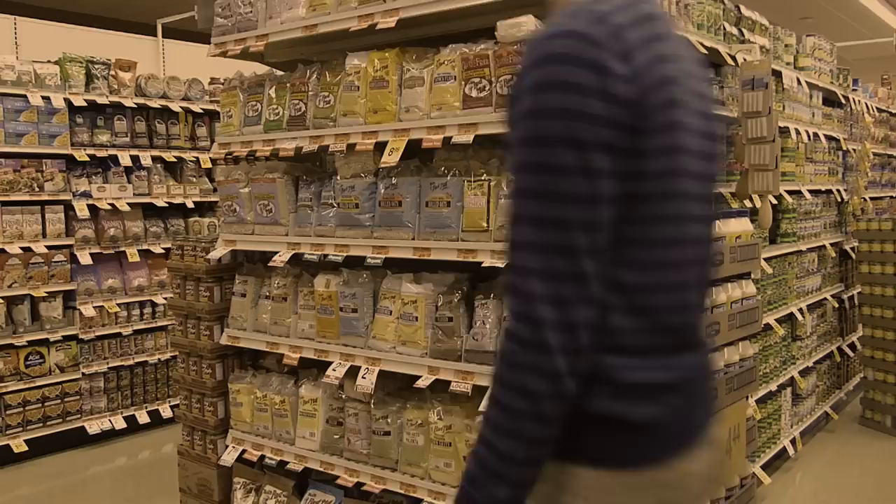I can make that! I purchased a bag of Bob's Red Mill raw sunflower seeds and headed home to experiment.